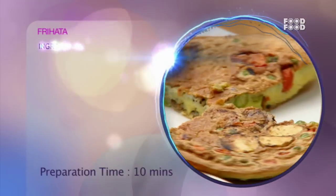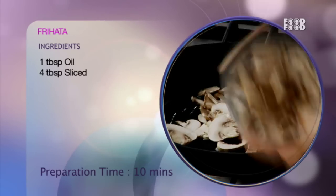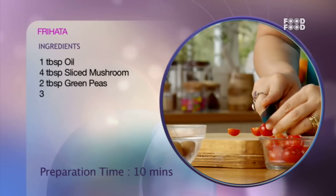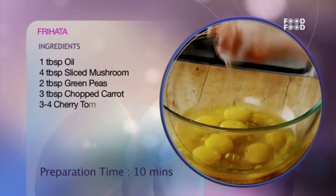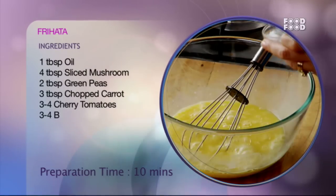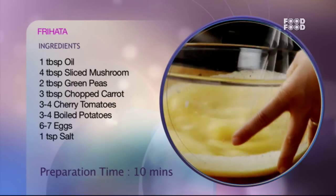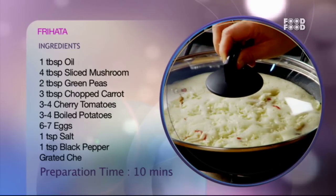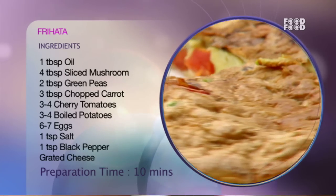Let's take a quick recap of this recipe. We add the vegetables with oil, pour the egg mixture over them, cook for 10 to 15 minutes on both sides, then cut and serve on a plate.